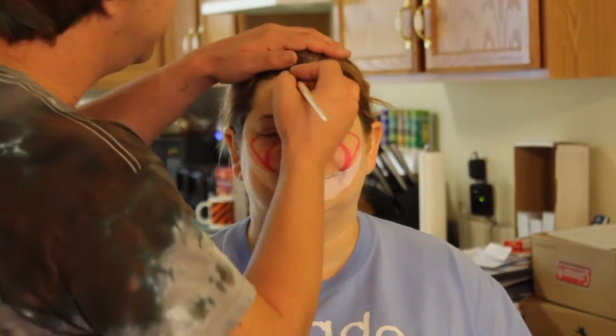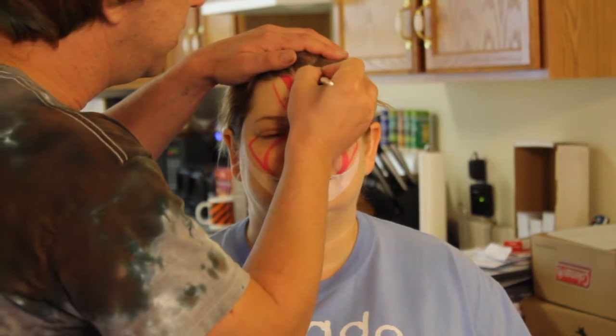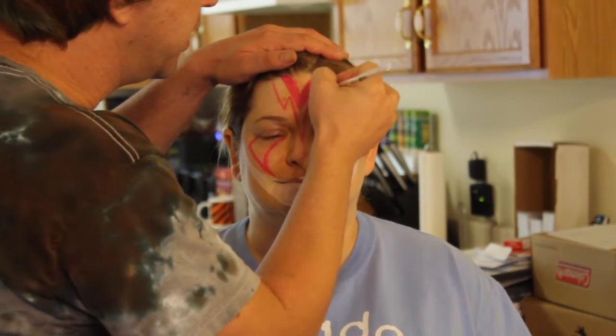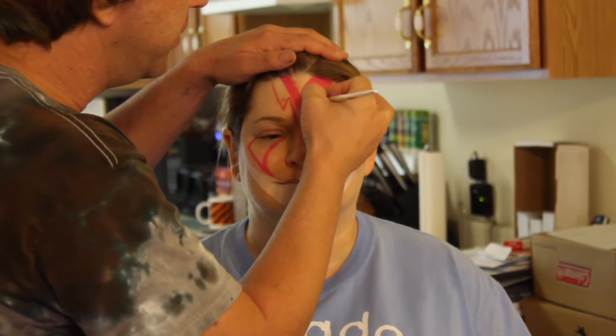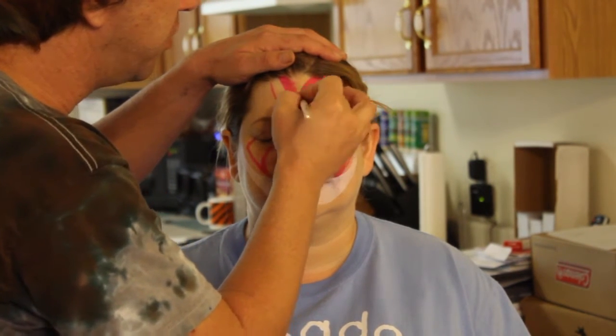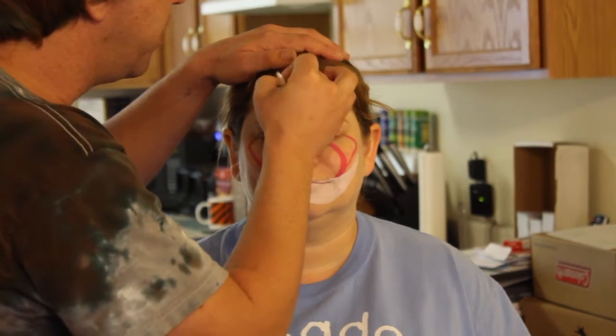Now I'm going to fill all these in. I'm going to pick up my pink — and of course I keep walking across the camera — and just start filling in these areas. Because I want this to look really good, instead of using a sponge I'm going to be doing fine details with the brush so that it really pops out.